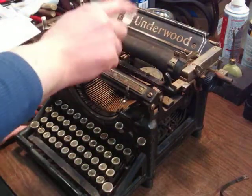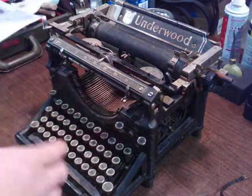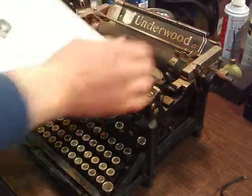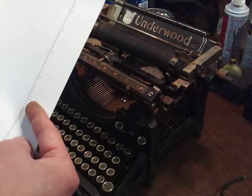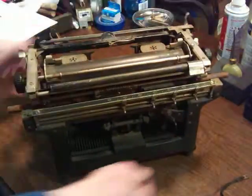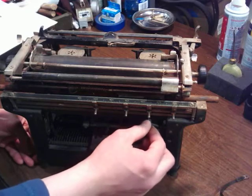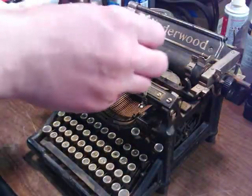If you ever need to look serial numbers up, the typewriter database is a great resource for that. When you get in there, go under whatever make and model you want, and you can just scroll through until you find it listed. The breakdown on this to be 1912 — that was awesome. One other thing that's different between this and the 1930 is it's got a hand winder for the spring drum. But the carriage should come off the same, so let's just pull that quick.